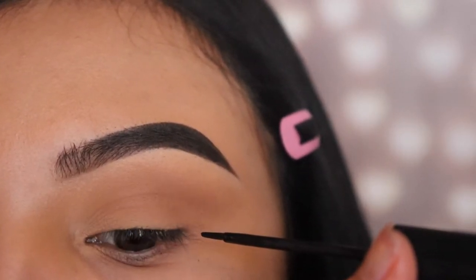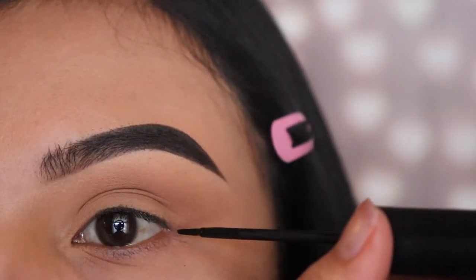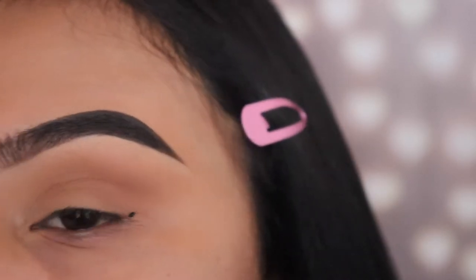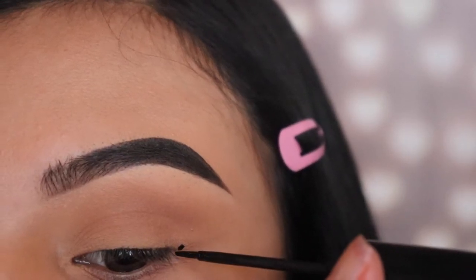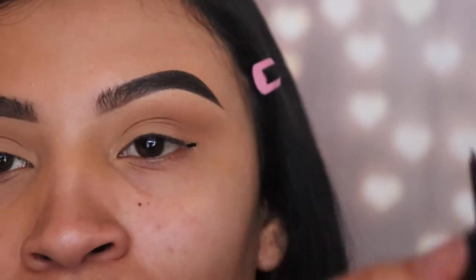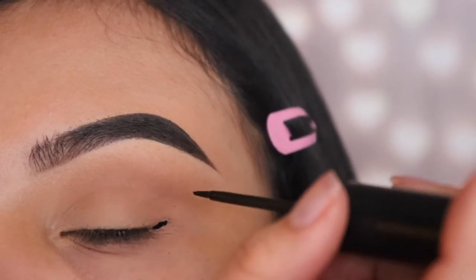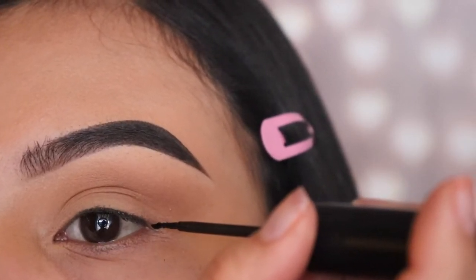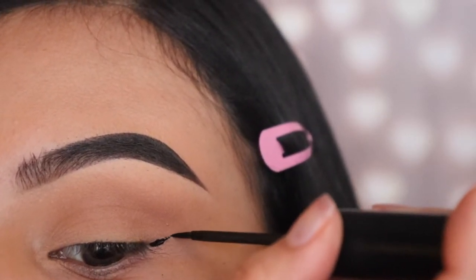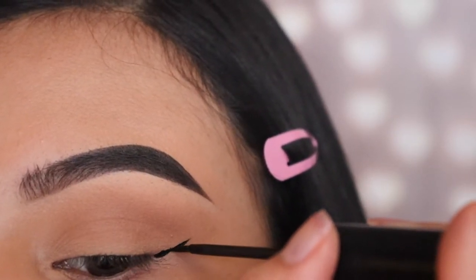So we're going to start off by drawing our wing and as you guys can see, I'm pointing directly onto my bottom lash line, and that is exactly where you're supposed to start your wing. I just marked it so you guys can see what I'm talking about. Here's a trick I learned so I can keep my hands steady — I'm going to be leaning the palm of my hand against my cheek as I'm drawing the wing eyeliner so that I don't mess up or lose balance and start smearing the makeup everywhere, because our hands can get a little bit shaky sometimes, especially when we're in a hurry.